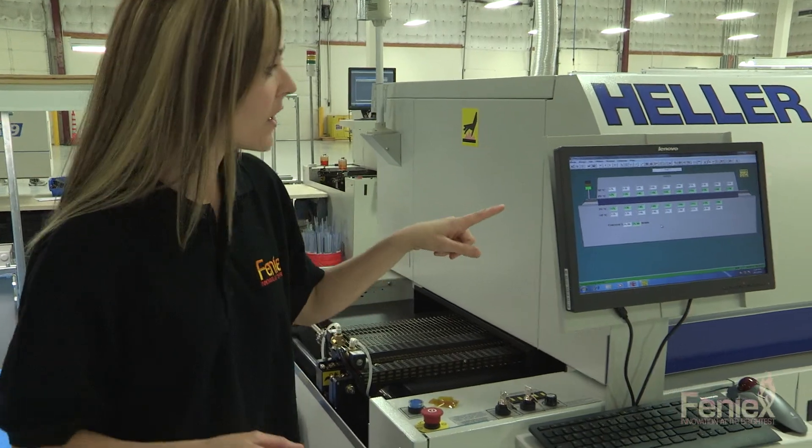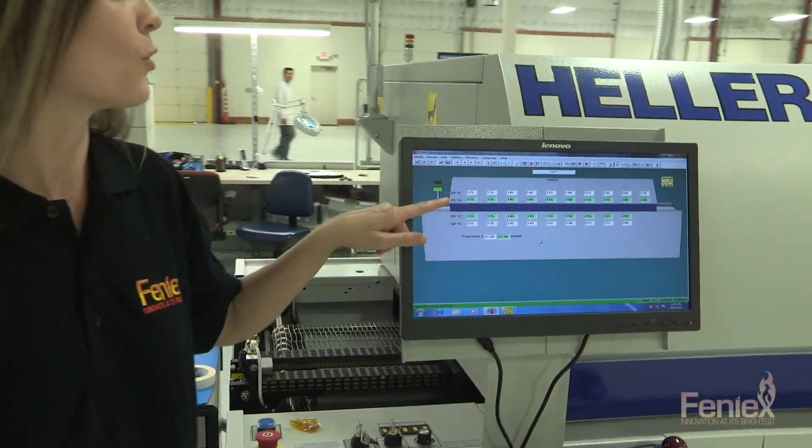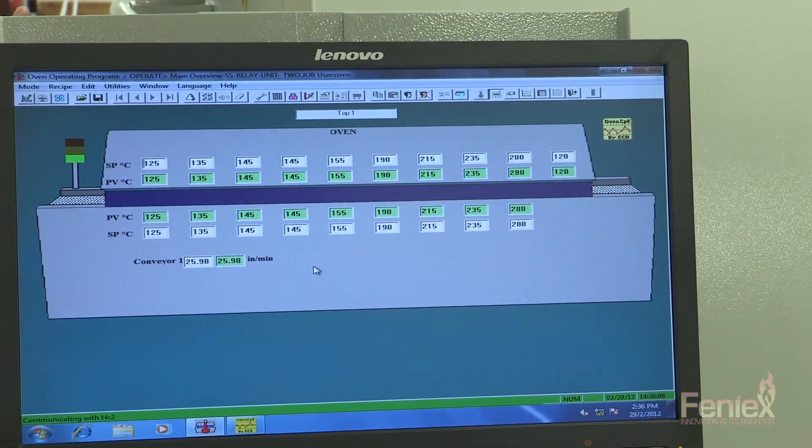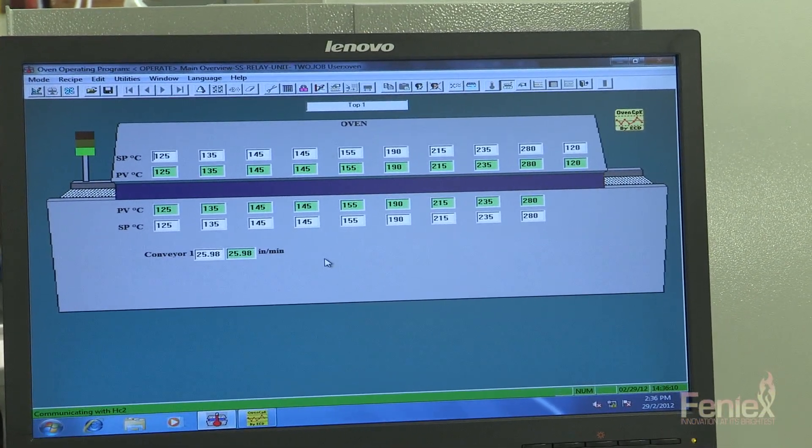As you can see over here, it starts out relatively warm at 125 degrees and it goes all the way up to 280 degrees. This machine takes about five minutes start to finish.